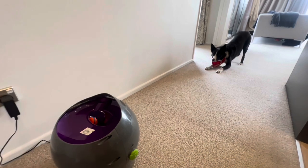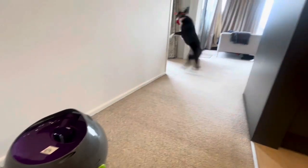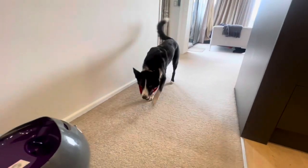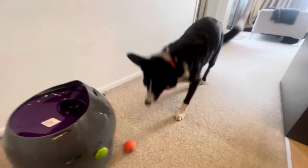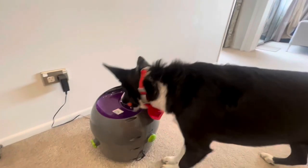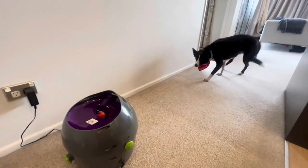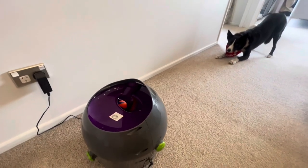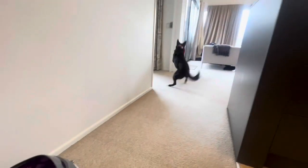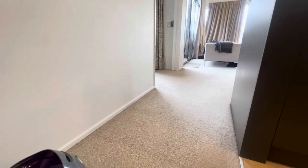Basically the dog will pop the ball in, it makes a bit of a warning noise and then shoots it out. Ideally the dog will put the ball back into the slot, the sensor will read when the ball comes back in, and away it goes again.